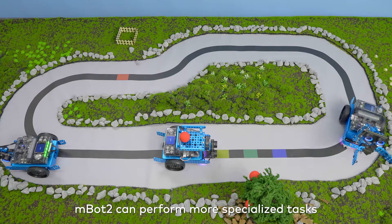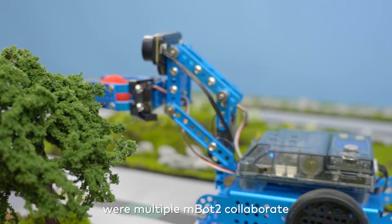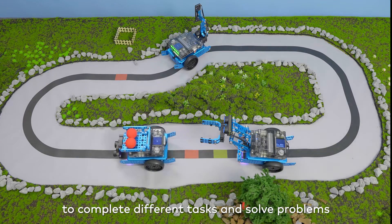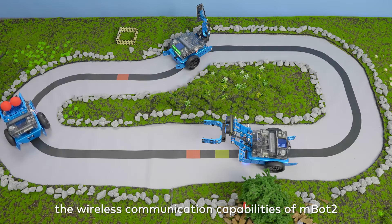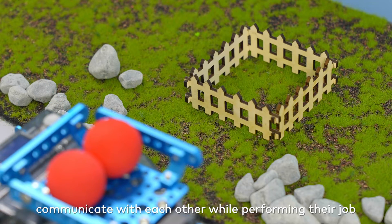With these new robot forms, MBot2 can perform more specialized tasks. This means that students can work on class projects where multiple MBot2 units collaborate to complete different tasks and solve problems. And thanks to the wireless communication capabilities of MBot2, the robots can also communicate with each other while performing their job.